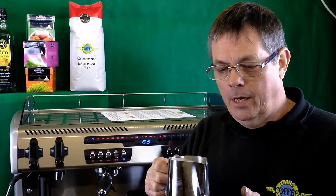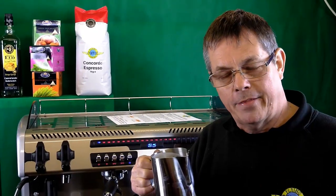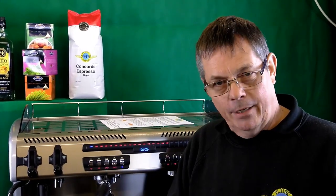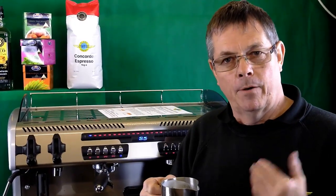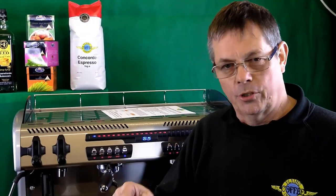That's plenty hot enough. If you actually go further than that, you end up with a milk that loses its sweetness, starts to get thin, and also smells a bit more like baby sick than hot milk. So please stop it when you get to that point. Then lastly, put the jug down, wipe the wand on the coffee machine, give it a little squirt to blow any milk out of the holes, tap the jug to pop any big bubbles, and then spin it to get all that foam and milk mixed together. Keep spinning it — you can have a chat while you're doing it — and then just pour it straight into the cup.